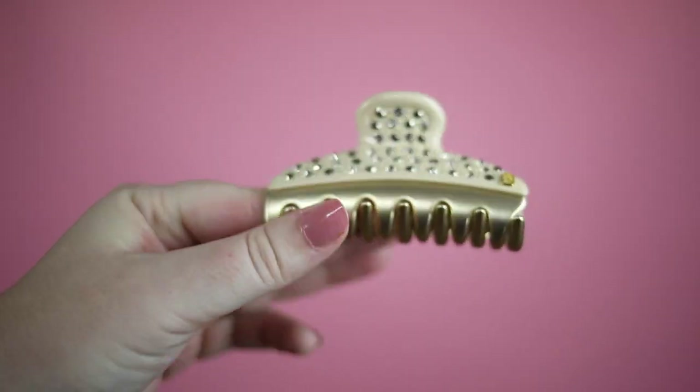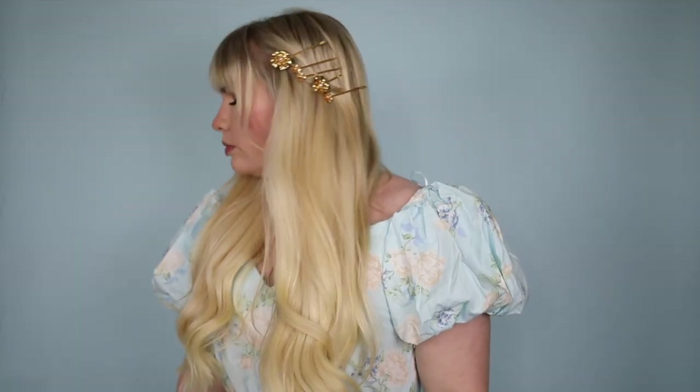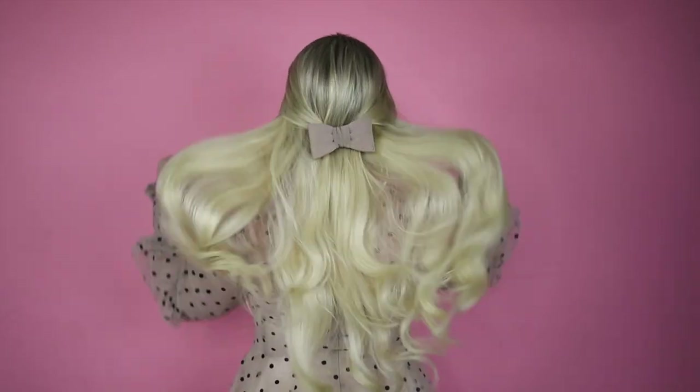When it comes to my hair, I usually opt for styles that are quick and easy to do. I also almost always incorporate some kind of hair accessory. Today I'm sharing five of my favorite go-to hairstyles that can be done in a pinch.